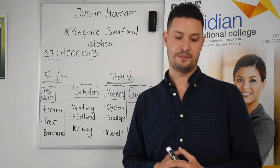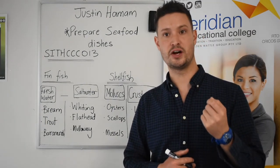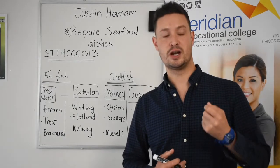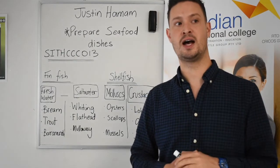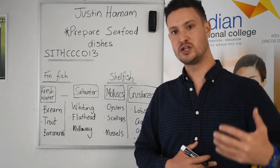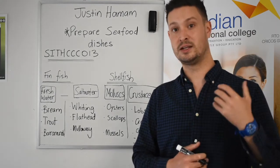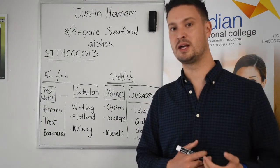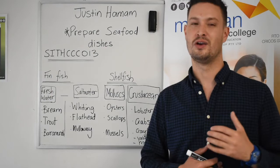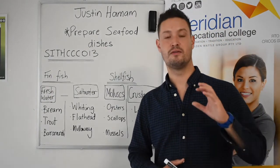Also consider the odour — the smell of fresh fish should be similar to fresh seaweed, with a nice fresh smell of the ocean. If the fish takes on a muddy smell, it's showing that it's starting to become more than three or four days old. Seafood fresh is always best.